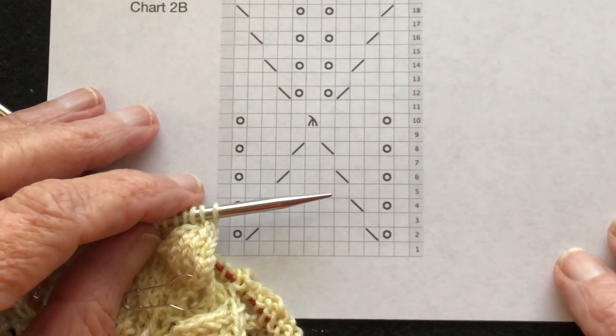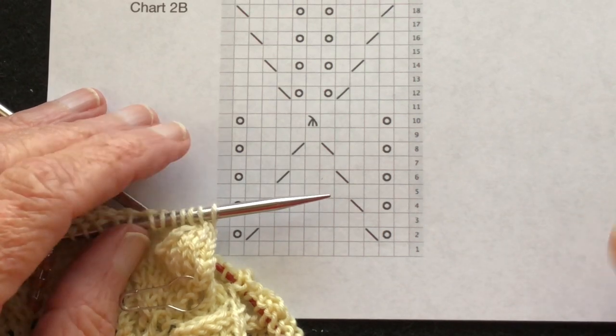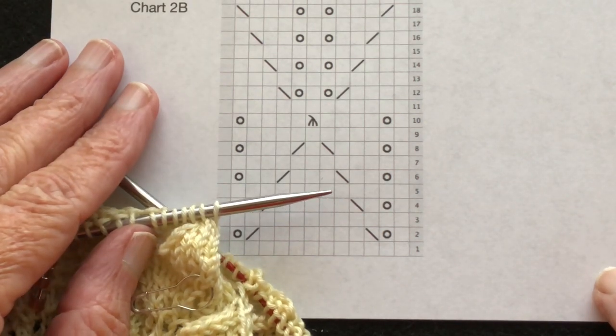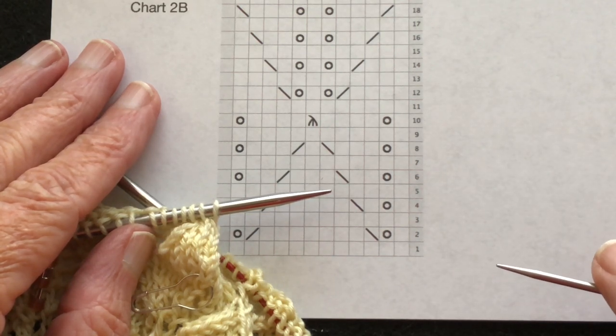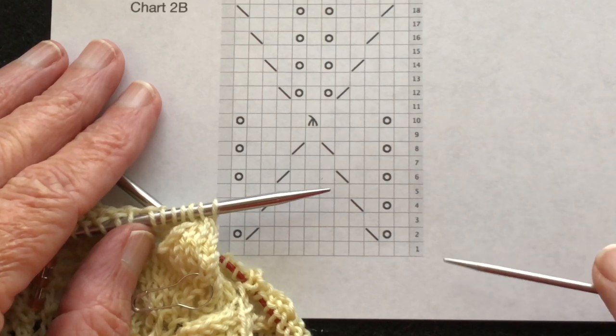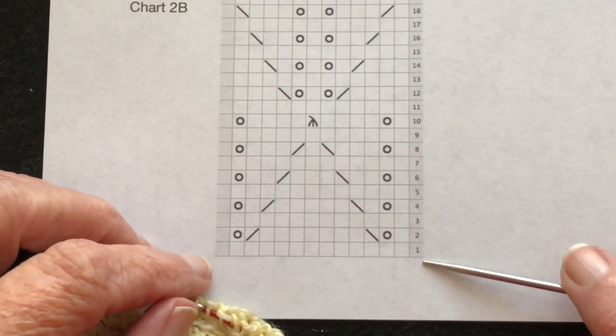Hi there and welcome to my YouTube channel. My name is Suzanne Bryan and this is part of the instructional series in a tutorial I have for sale on Ravelry called Lacework: A Skill Building Tutorial. There will be a link down in the description so you can get a copy if you wish.